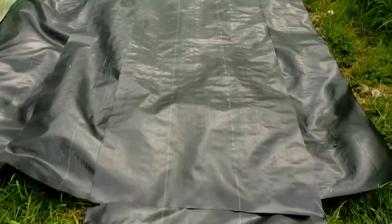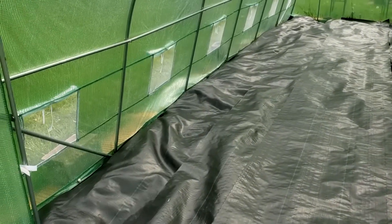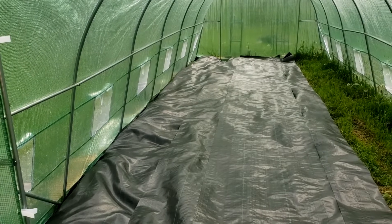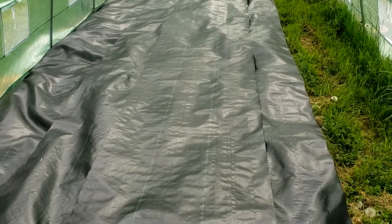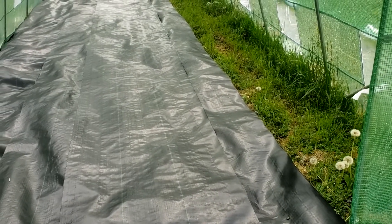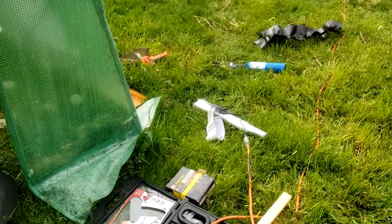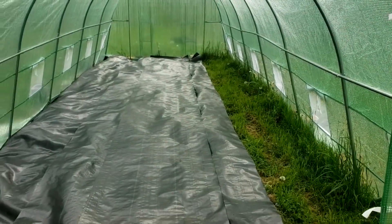We're on our last roll because we're overlapping them about six inches. It was a little hard tucking it on the sides since the grass is there — it would have been easier to put it down before we put the greenhouse up and put the staples in. Unfortunately the staples are at the farm, so we're just going to use 16-penny nails with an aluminum washer.